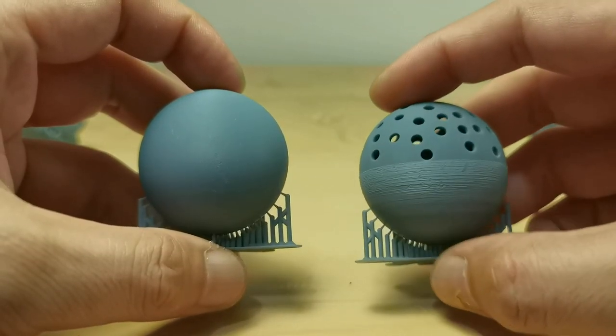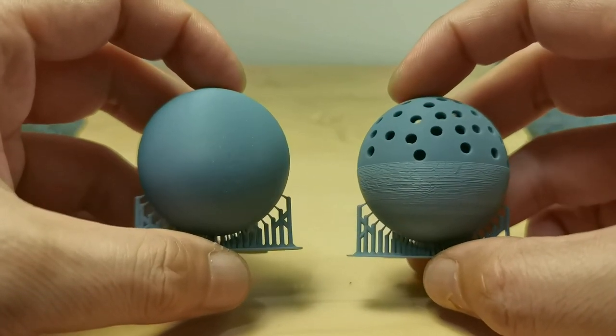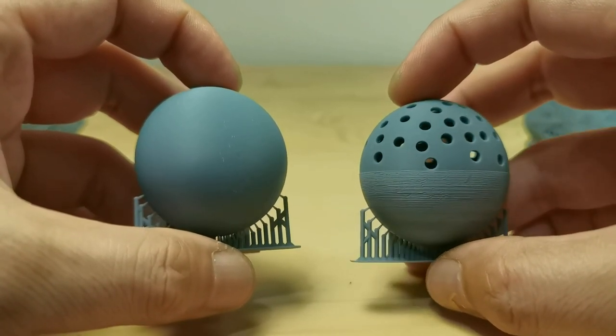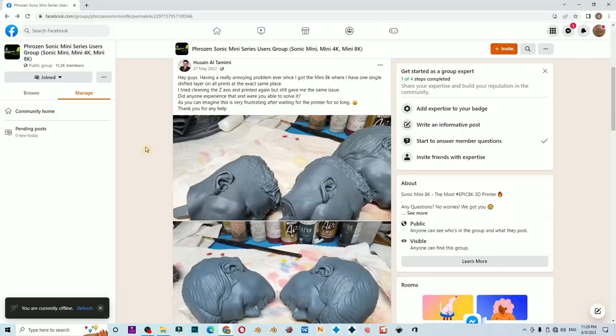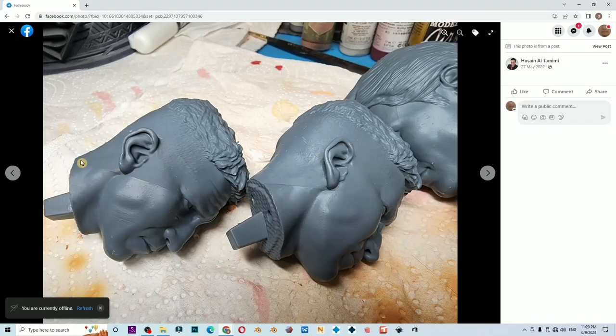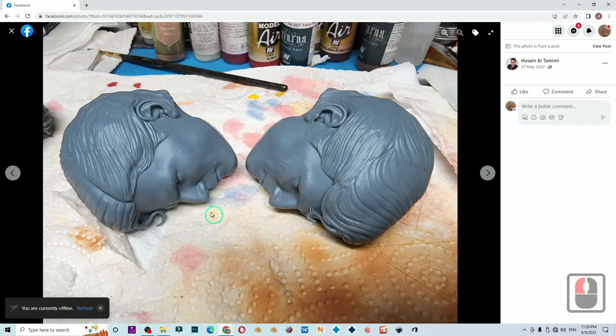Hello everyone, I am Dennis Wang. Today let's talk about drain holes, but rather than a boring tutorial, let's do a case study. Opie has bad print lines on the head sculpt. Just a quick glance and I can already tell it is a suction cup issue because of wrong drain hole placement — and no, it is not because of the lift and retract speed.